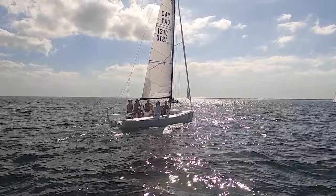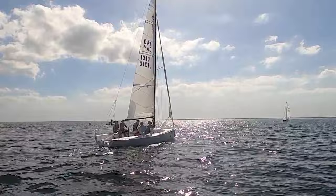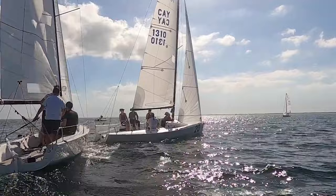Cross over this guy. A little bit faster. I need a little bit more speed here. You've got to put the bow down there — they're all going to tack. Cross over this guy as well. Maybe jib out. Thoughts? Boat's going to open up a little more.